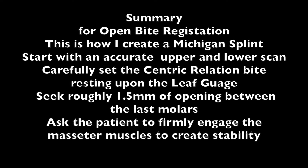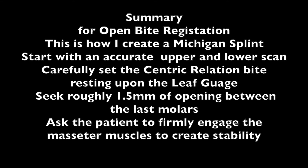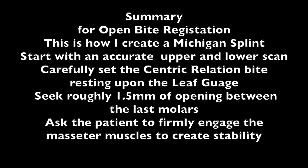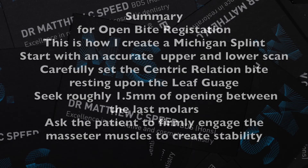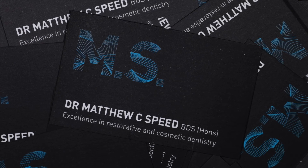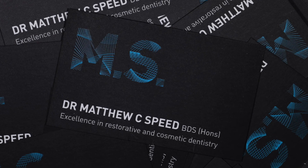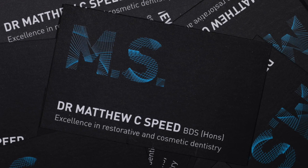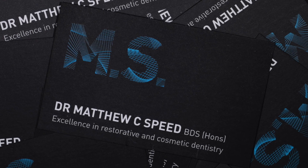It is important that I set the leaf gauge with adequate thickness and that I create stability with the patient engaging upon the leaf gauge so that the left and right scans sync together. I will endeavour to reply to any questions or comments that you may have about this technique and I look forward to presenting the next video on a crown and the scanning involved with this.